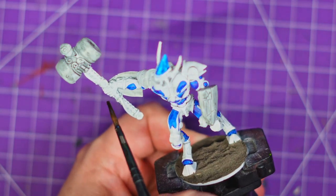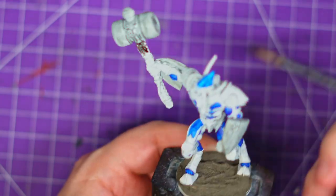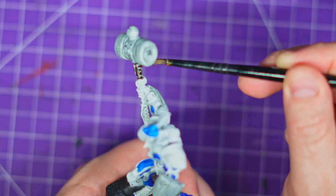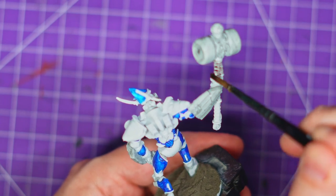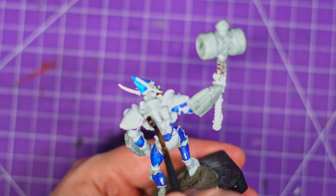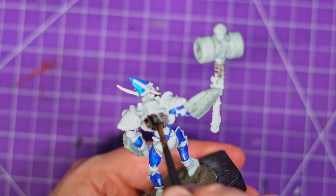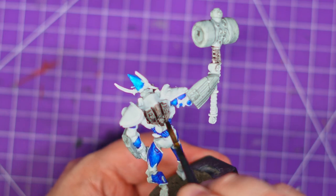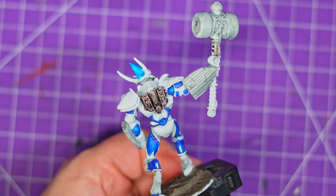Up next is the Gravelord Grey and this is going to go over everything that hasn't currently got paint on it — so the hammer, his arms, his body, his head, his legs. This is going to take a while. I've got to try and get most of the big areas done with my larger brush and then cut in with the smaller brush and just neaten everything up. I'm trying to do his back — I'm going to use my shade brush for this section, but then once I start getting near any blue areas, I'm going to go down to a more detailed brush and be a lot cleaner. But we are going to skip forward because this does take a while.